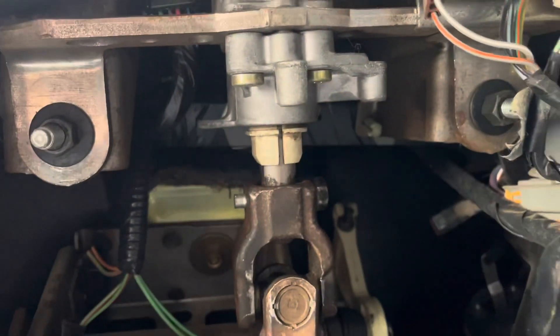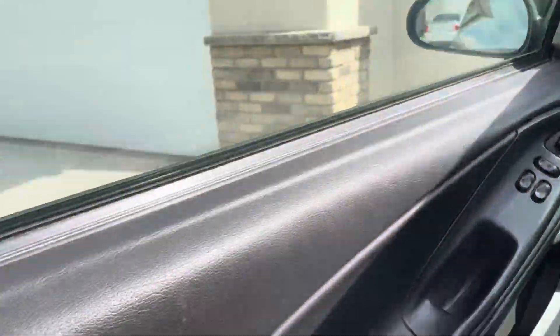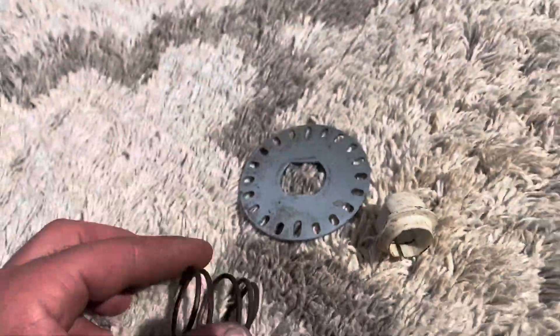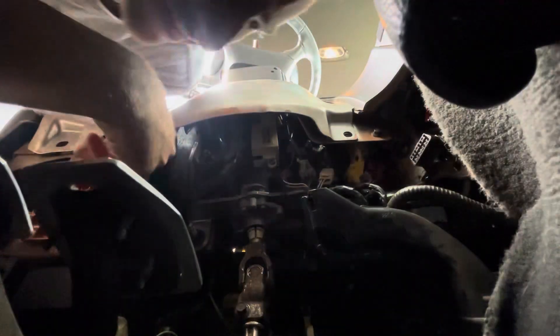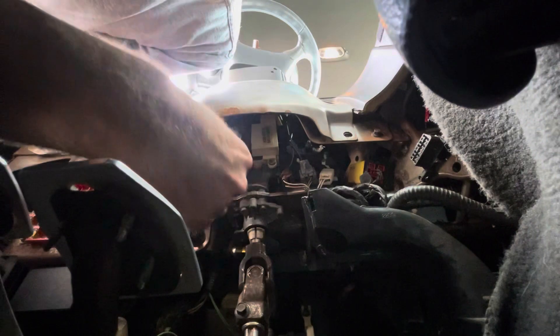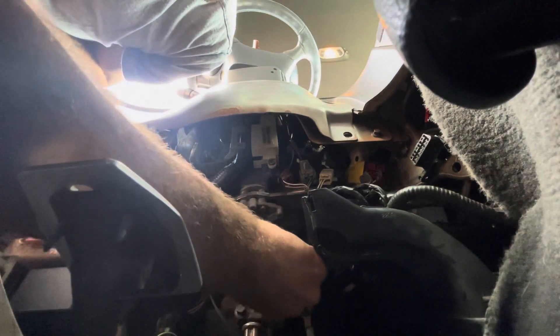I noticed the steering wheel had a little bit of play in it and was trying to figure that out. I looked under there and noticed that this little section did not have the reluctor wheel and spring. My friend told me this is actually for the traction control — it reads the position of the steering wheel when you're losing control and is supposed to help apply brakes.